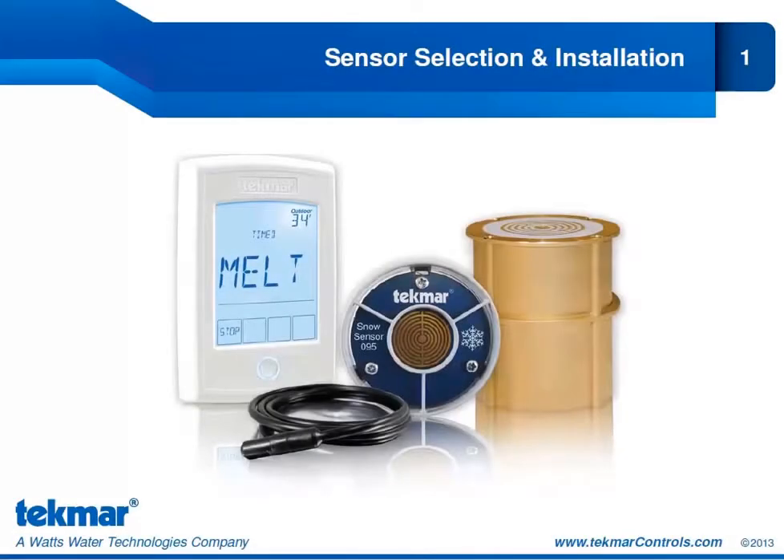Welcome to the third segment in TECMAR's snow melting webinar training series. This segment is going to focus on TECMAR snow melt sensors, and we'll look at which sensors are compatible with which TECMAR snow melt controls. Then we'll look at those individual sensors, how we operate them and how we install them.